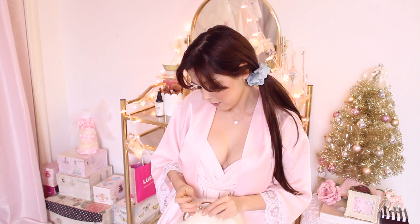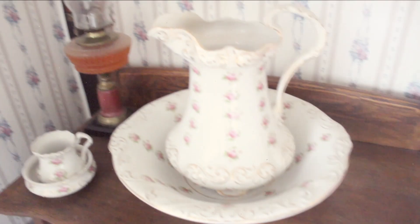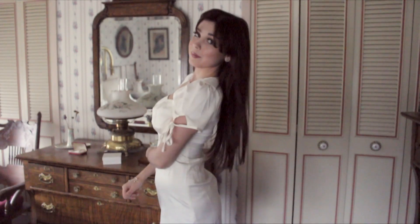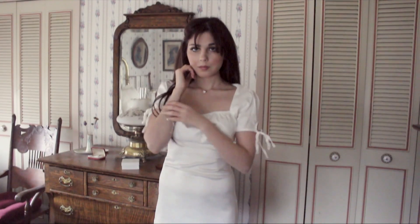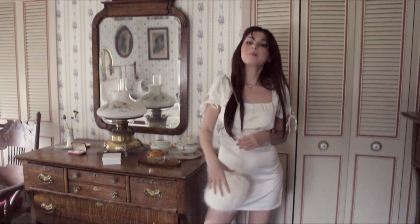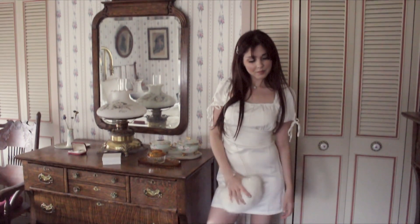Now I'm going to get dressed and show you my completed outfit. For my Christmas Day look, I'm wearing a really pretty silky white dress from Crybaby — my absolute favorite online boutique. They make all different styles of fashion inspired by celebrities and models. I decided to mix metals for my accessories.